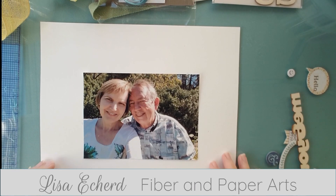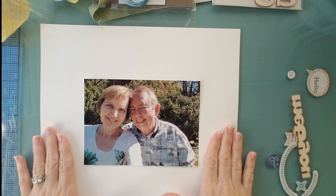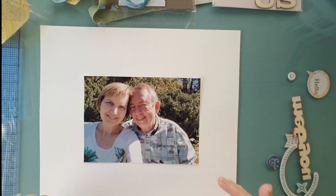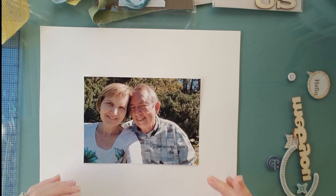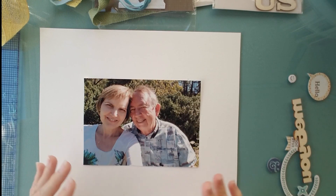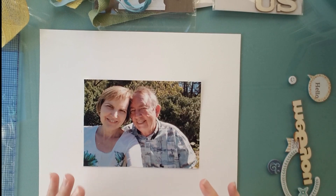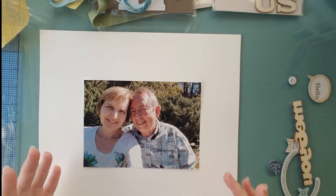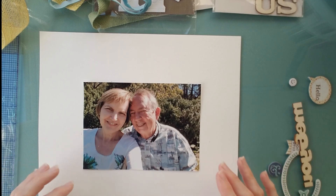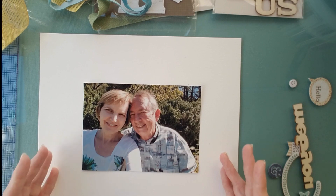Hi, it's Lisa. I'm here today with a 5x7 photo and some watercolor paper and several embellishments. I want to do a title page for the year 2022. This photo was taken when my husband had a doctor's appointment and we were just killing time in a garden in the city. You can't see from this photo, but there were flowers — some yellow dahlias growing behind him — because it was in the fall, a little late in the year. I'd like to use those as part of the design.